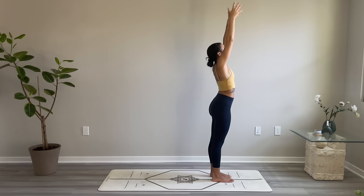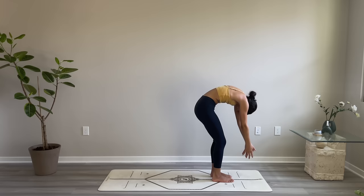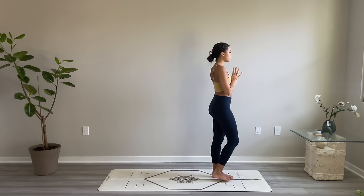Inhale reach the arms up, come into a standing back bend — press your hips forward, open the heart. Exhale forward fold. Root down through the feet, relax the arms, then inhale to come all the way up to stand. Palms touch overhead. Exhale hands to heart center.